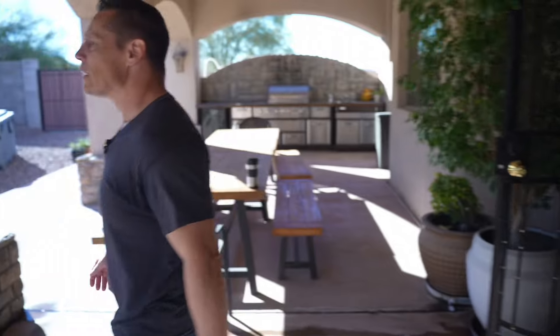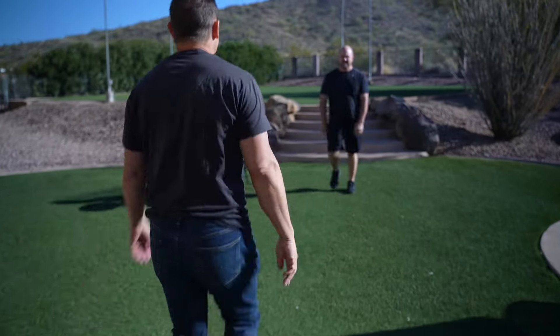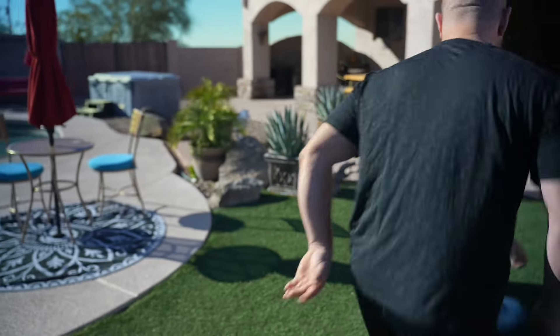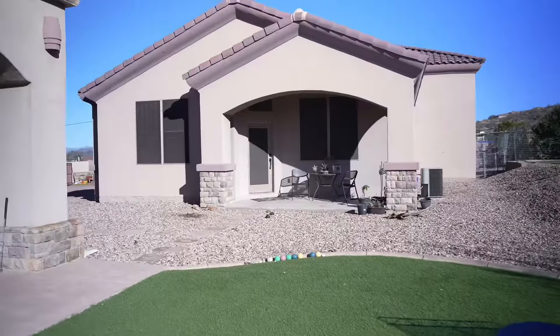Hey, what are you doing on my property? Get the hell off my property! Seriously, get the hell off my property! Okay, I'm going to take you guys to the classroom today to cover something very, very important.